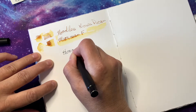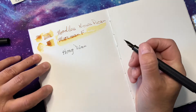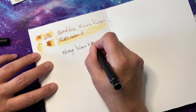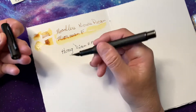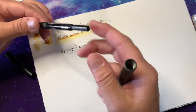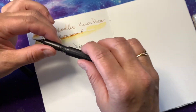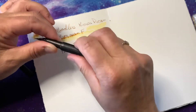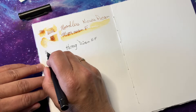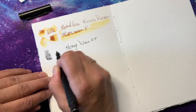I am actually writing on watercolor paper, so it's a little rougher than regular paper. This is a Hong Dian with an extra fine point — I love these pens, they are amazing. They come with a converter and they write really smoothly.